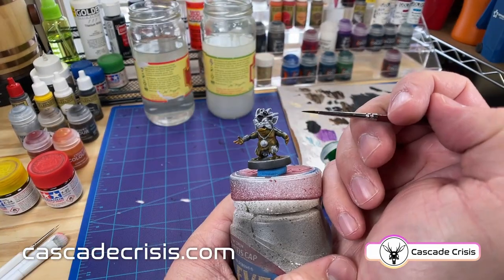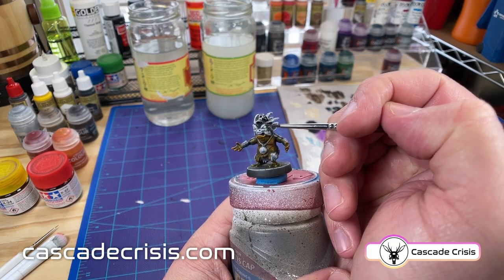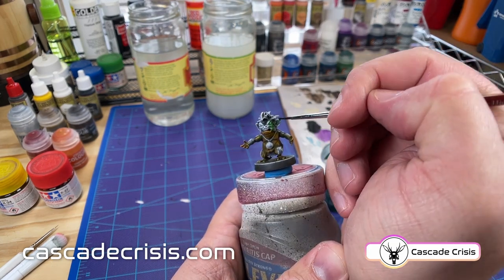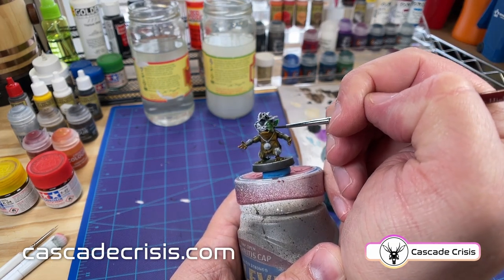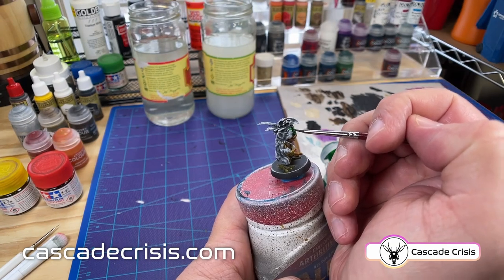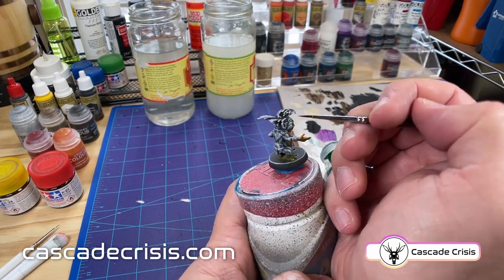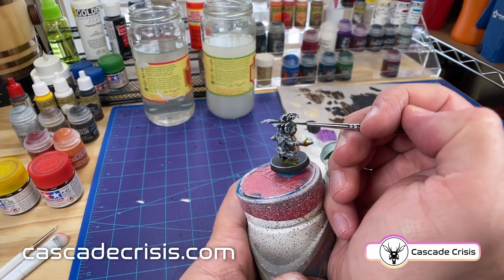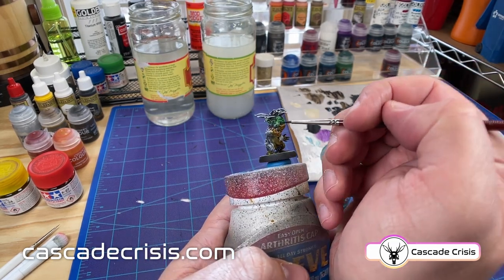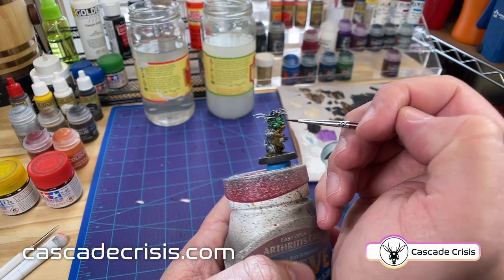All right, switching over to Warp Lightning — this is the green that I went with. We'll go through and fill in the rest of his skin. Now every one of my paint containers I put a little ball bearing into — I believe the ones I use are from Army Painter. Having a ball bearing in there just like in a rattle can or spray can means that as you're shaking it, the ball bearing is in there helping you mix up any pigment that's separated from the actual medium.